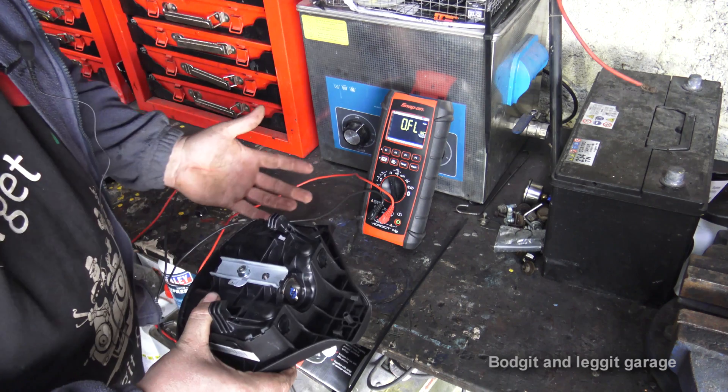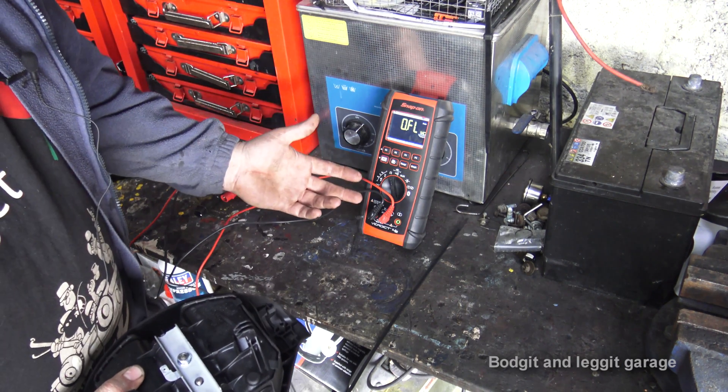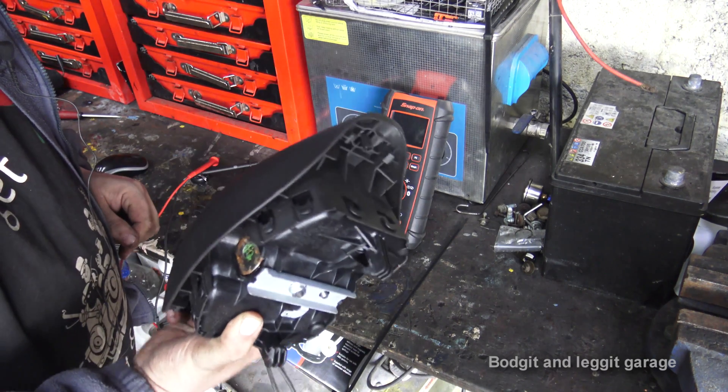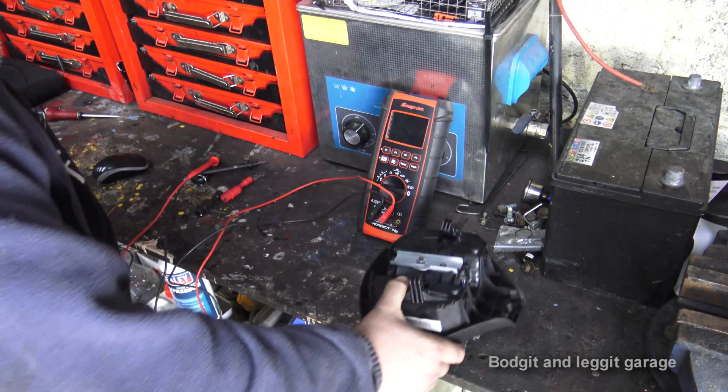So that's how you test it, and it is very, very easy as you can see. There you go — we know this airbag is good. Very simple how to test an airbag. If you want to see how we took that airbag off and did the other test, I'll link the video down below for the Peugeot we actually did that on.